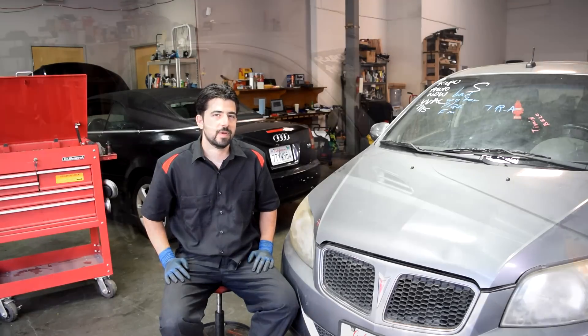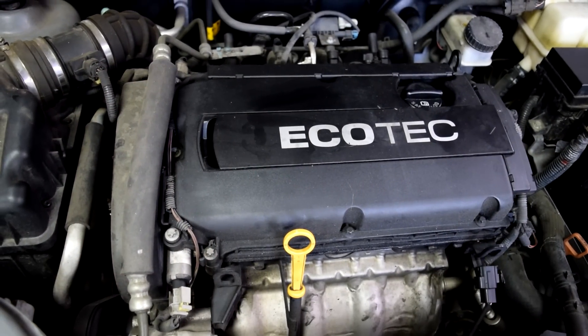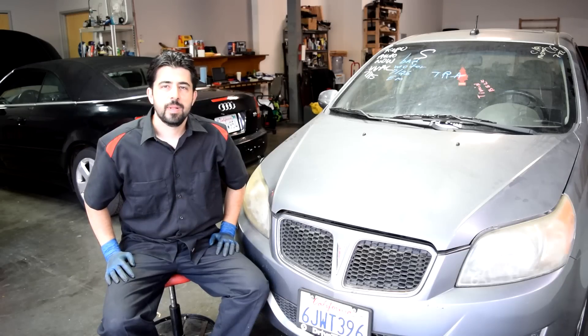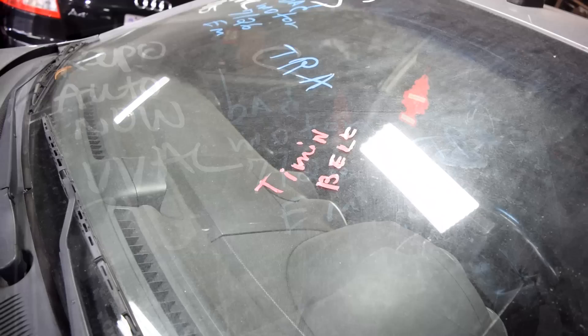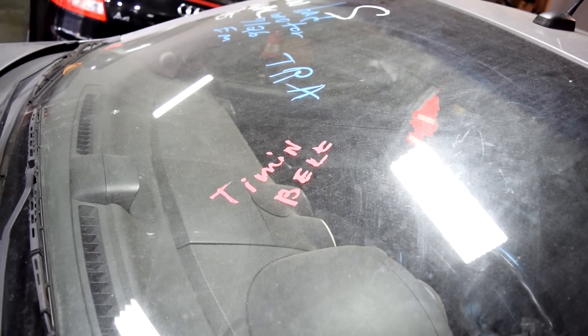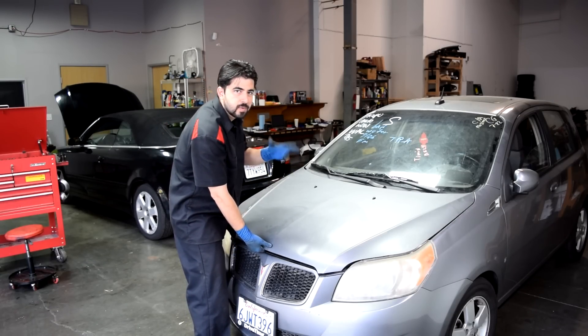Hey, how's it going? So first today we're going to be working on this 2009 Pontiac G3 with a 1.6 liter four-cylinder engine, and the problem we're having with this car is that it cranks but it doesn't start. It says bad motor and on this side a bad timing belt as well. Let's do a visual inspection of the engine, check the fluids and then try to start it, see what we can figure out.